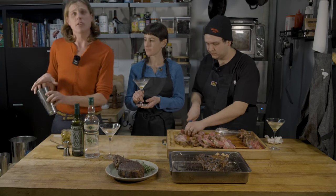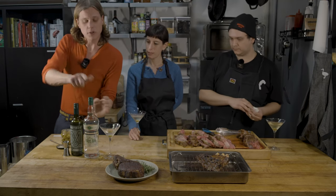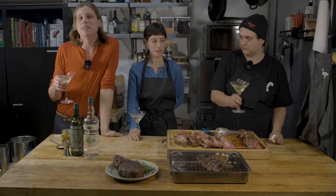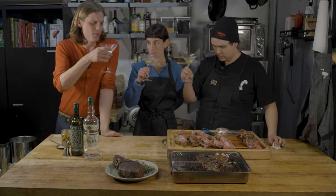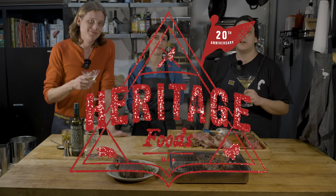For garnishes, there's a lot of different ways you can go — you can go pickled onion, make it a little bit of a Gibson; you can go olive; you can go lemon peel. It's important to find your taste with martinis. Cheers, guys — let's try some of the prime rib. You can find us online at heritagefoods.com.